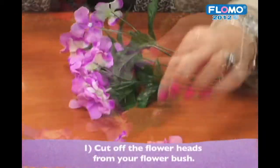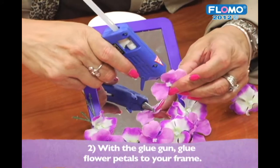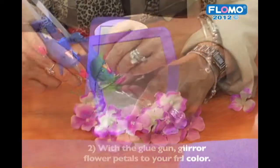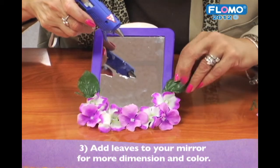Using the scissors, cut off the individual flower heads from your flower bush. Using the glue gun, add glue to the back of the flower petals and place firmly along the bottom of the frame. For more dimension, cut the leaves and glue them next to the flower petals, which also adds more color.